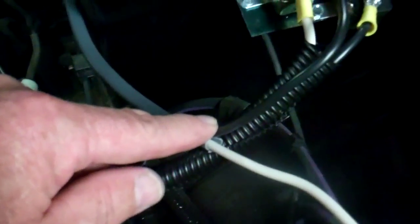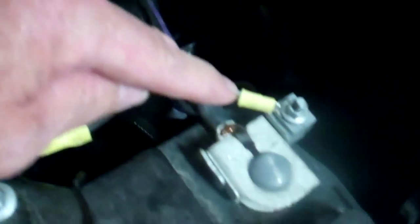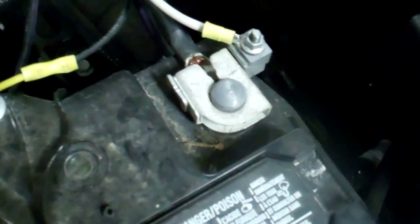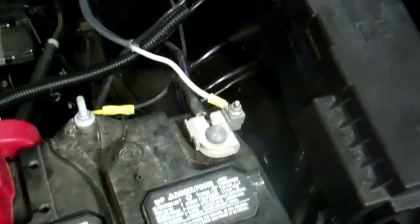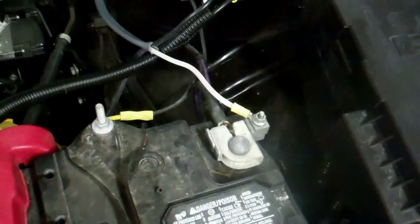I took the cable that came out of the firewall — the positive side hooks up to the other side of this 30 amp circuit breaker, and then the other side goes to the negative side of the battery. That'll supply power to the actual brake controller.